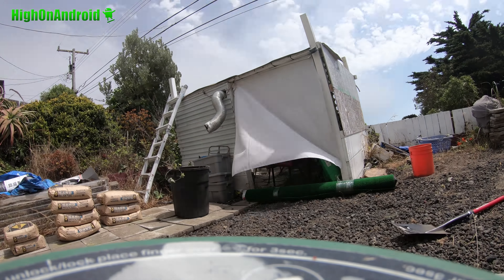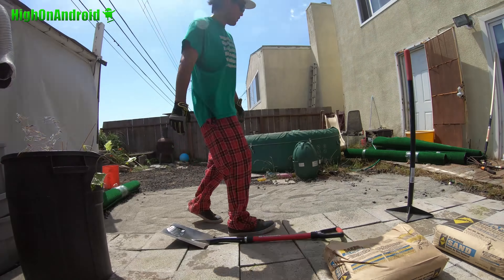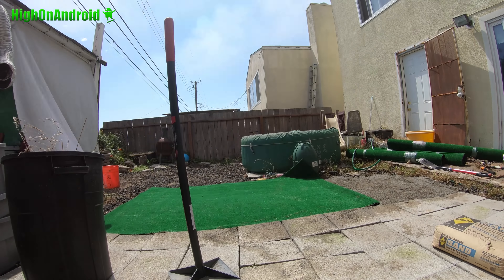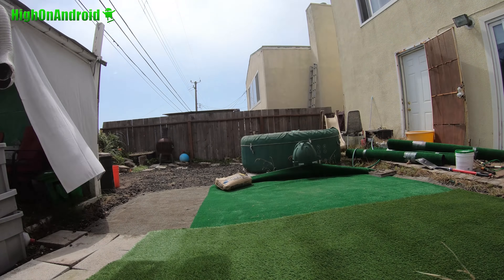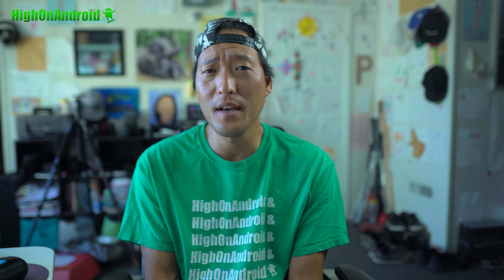Initially I wanted to cheap out and build my own DIY putting green completely from scratch using parts from Home Depot. You can actually do that — you just need to get some gravel, compact it, put some sand, compact it, and basically put some artificial grass. You have to get the special kind for golf, not the regular stuff, because otherwise you won't be able to actually putt on it. I did try that and made a small test version, but it didn't roll pure because I used cheap artificial grass, and it's actually a lot of work.